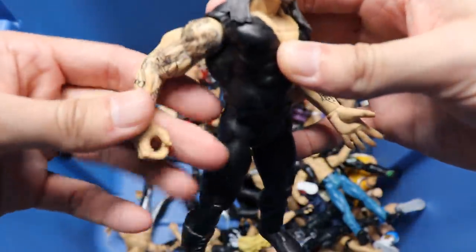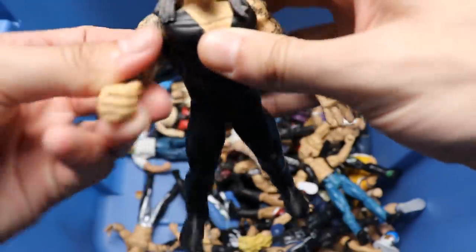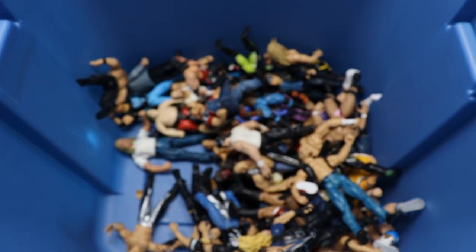We got another Jakks Undertaker. Like, this is all you get - just arm rotation right here. I would love to see somebody try to run a fed with these old figures, man. That would be beautiful to see.